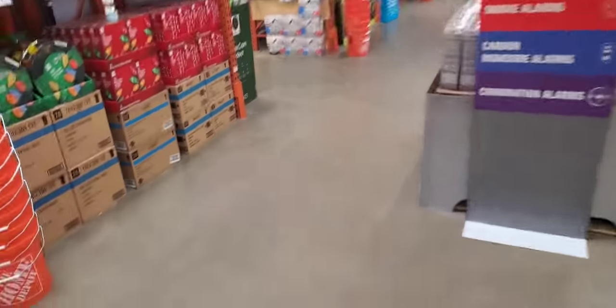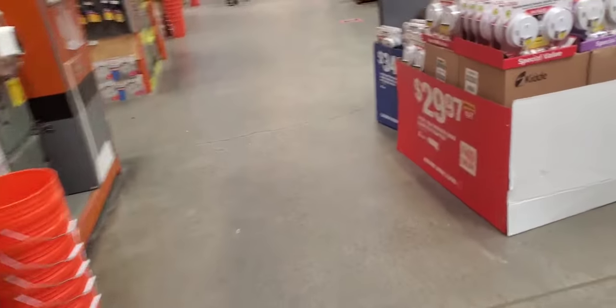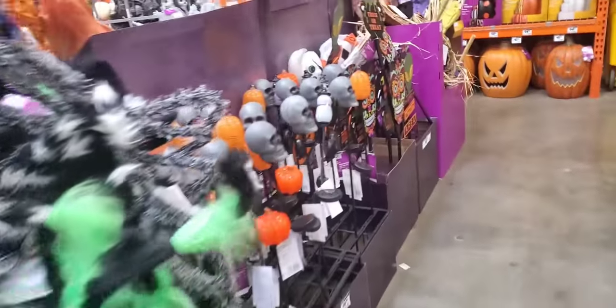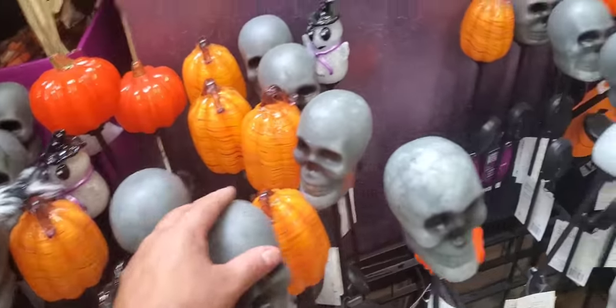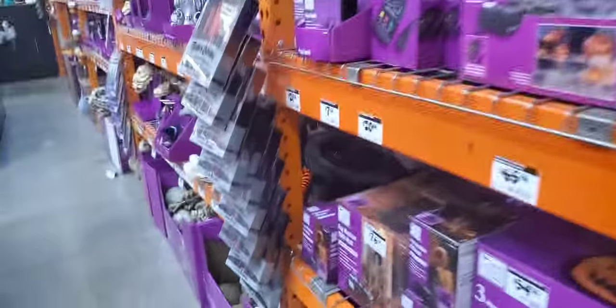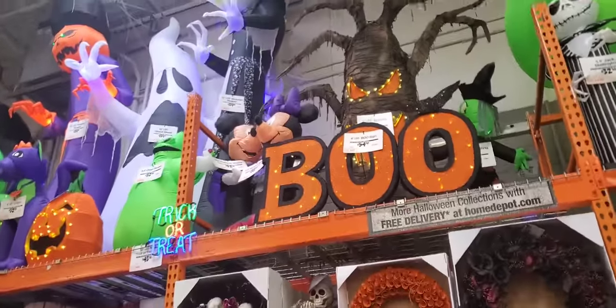Let me make my way back to the clearance center. So you got your Halloween decorations — these are really nice, made of glass actually. I like the wood ones though. That's pretty cool. UFO activity area. It's almost like everybody wants to make it a little happier this year. I do like the plague doctor — I want to get that.